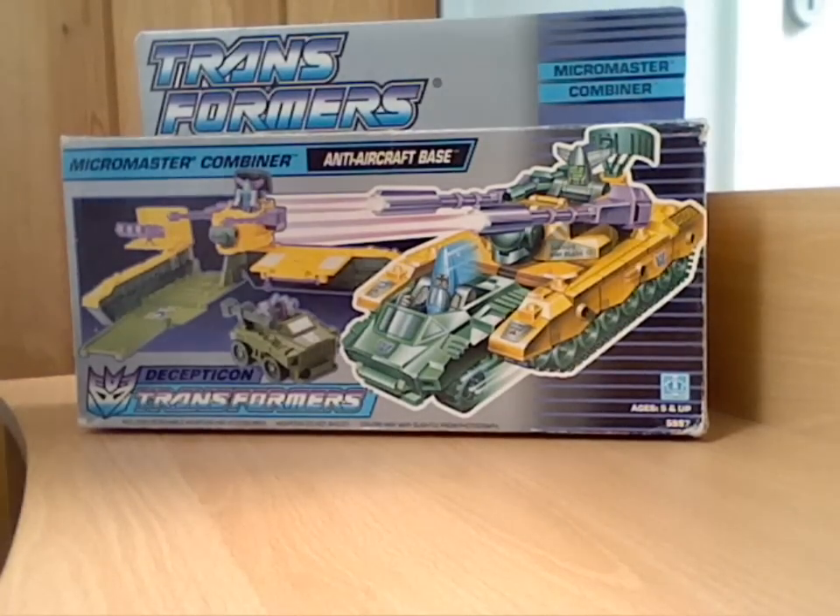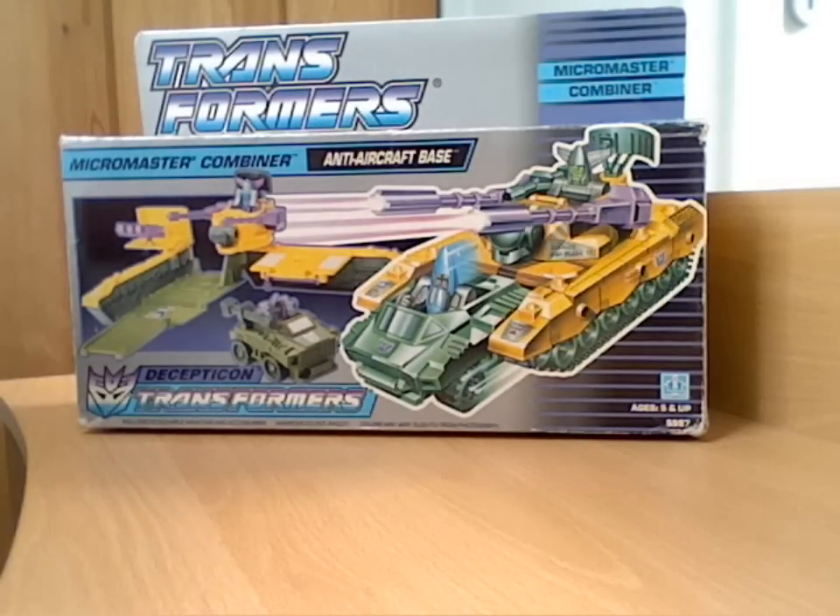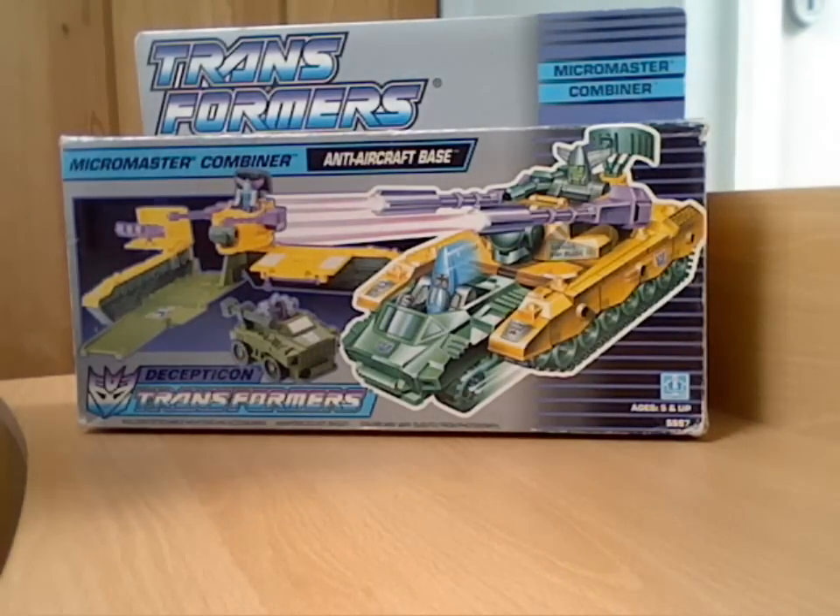Hello everyone and welcome back to another G1 Transformers review. As you can see I'm doing another micromaster base. The only real difference with this sort of base and with some of the others is the fact that the base itself is literally just a base, and the name of the actual figures isn't actually included on the box, so it's just classed as a combiner base and aircraft base.